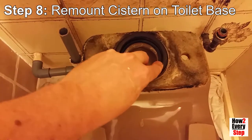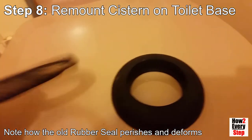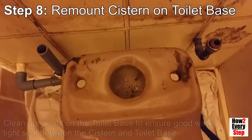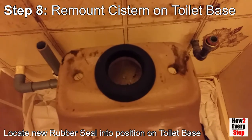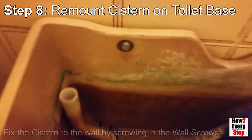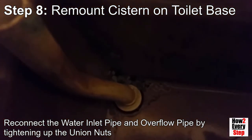Step 8: Remount the cistern on the toilet base. Note how the old rubber seal perishes and deforms. Clean up any mould on the toilet base to ensure a good watertight seal between the cistern and the toilet base. Locate the new rubber seal into position on the toilet base. Lift and locate the toilet cistern onto the toilet base. Fix the cistern to the wall by screwing in the wall screws. Screw back on the two wing nuts on the underside of the cistern. Reconnect the water inlet pipe and the overflow pipe by tightening up the union nuts.